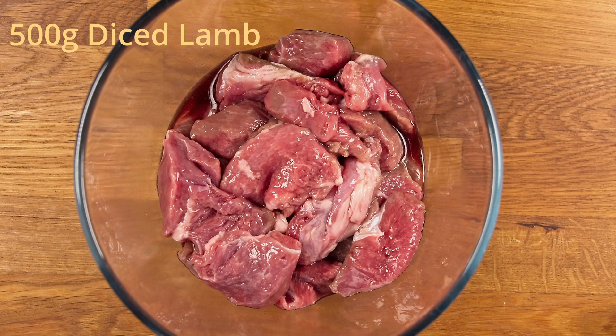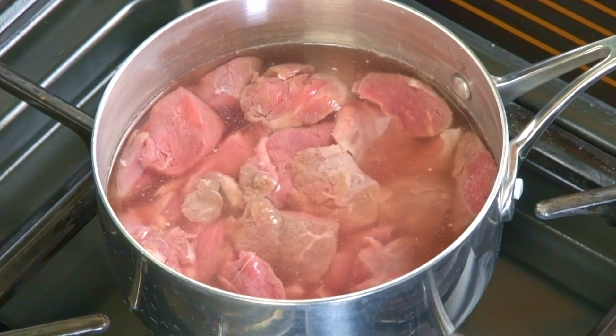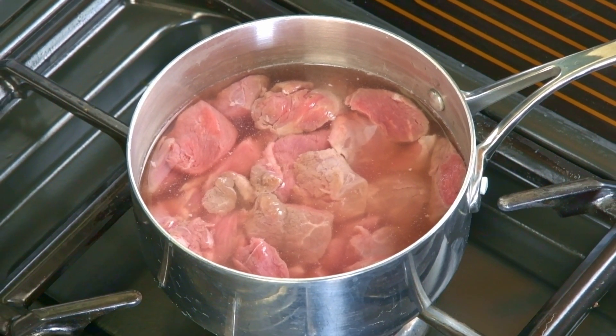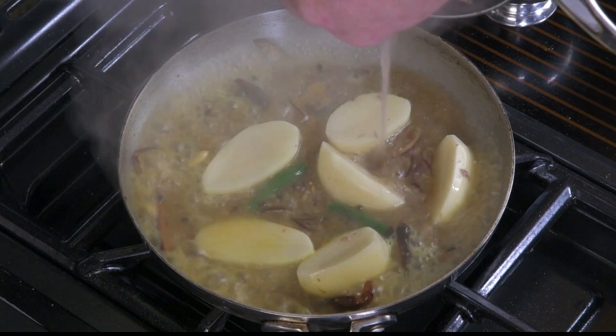Place the meat into a pan, cover with enough water just to cover all the meat. Bring this up to the boil, cook it until the meat is 90 to 95% cooked. The most important thing is that you must keep the water that the meat has been boiled in.